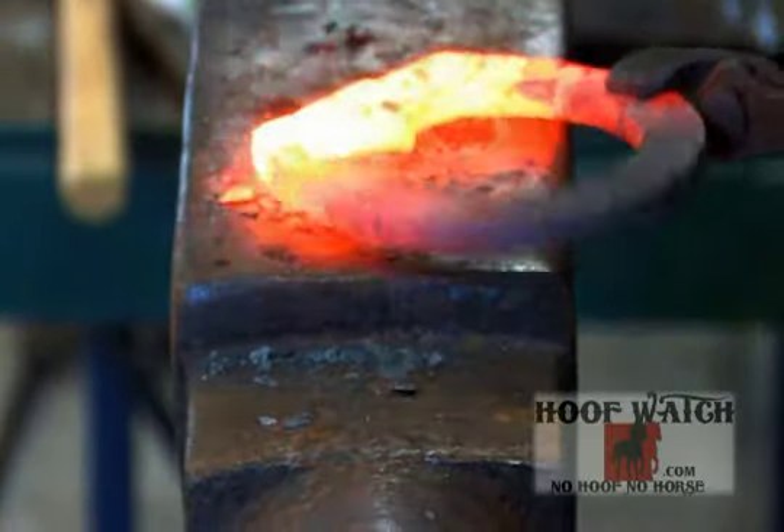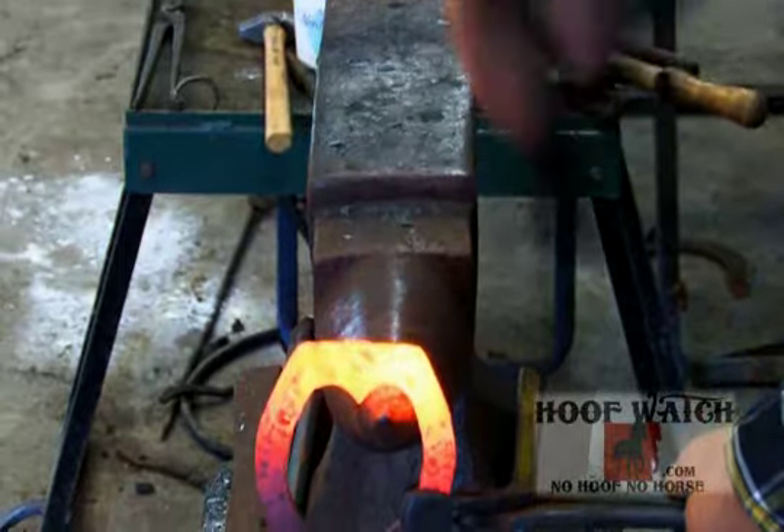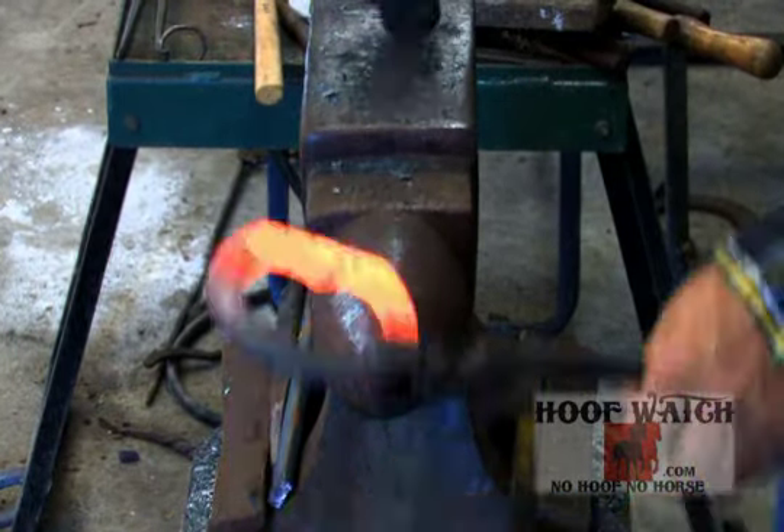Take it all back to the original thickness again, turn it around. Hit the weld, hit the weld, hit the weld, outside corner.